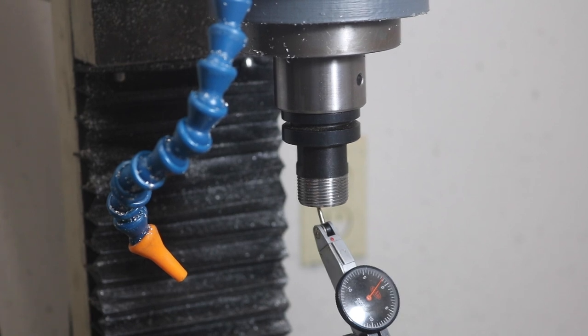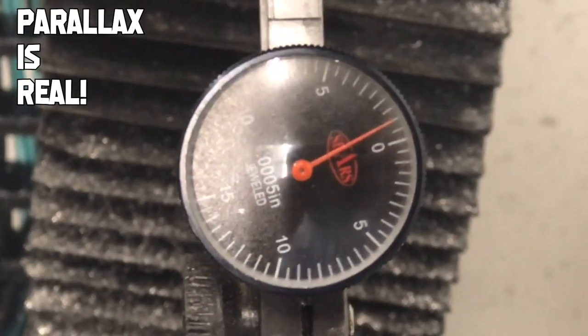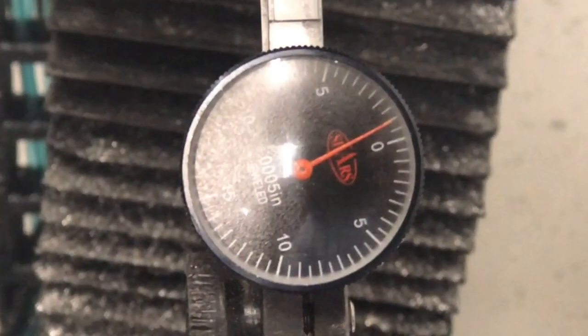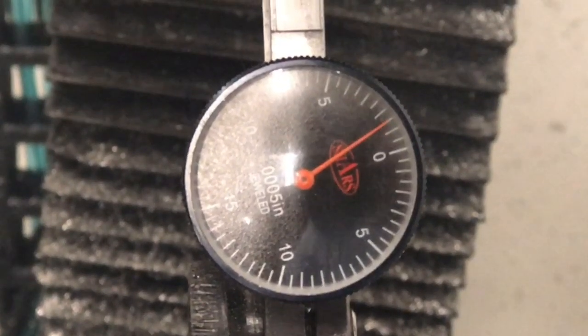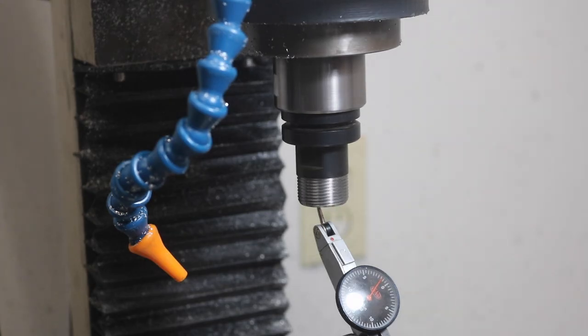This is the imported ER-20 with the tool changer groove in it. That appears to be just over half a thou — six, maybe seven tenths of a thou — which isn't too bad considering the stacked-up indicated runout. Let's check the non-ATC ER-20.